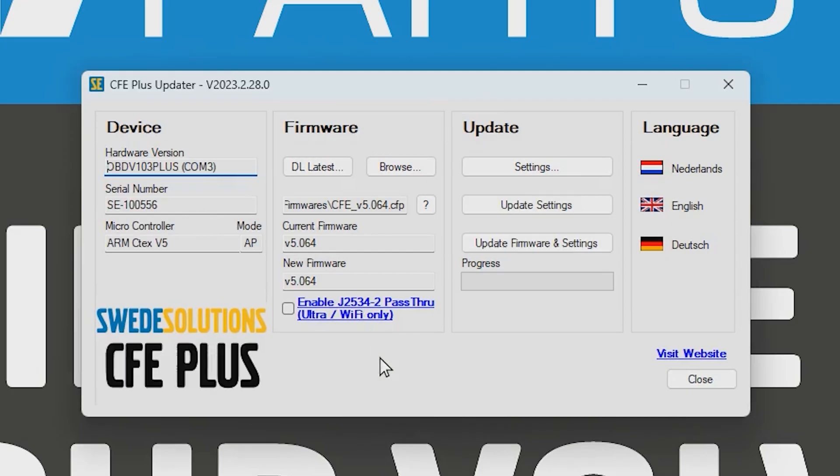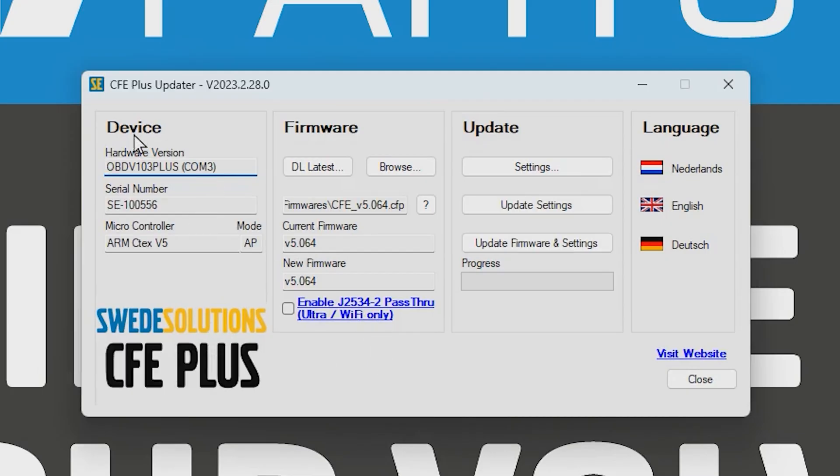I already have it installed, so I'll open it up — it's the CFE Updater. You can see the device is connected. Under Firmware you can update the firmware, but we already have the newest version so we don't need to do that. You just click Download Latest and then Install via Update Firmware and Settings. To program the device, go to Settings at the top.